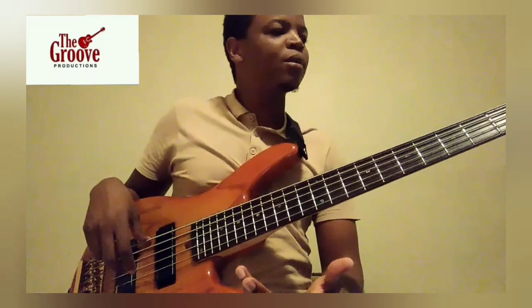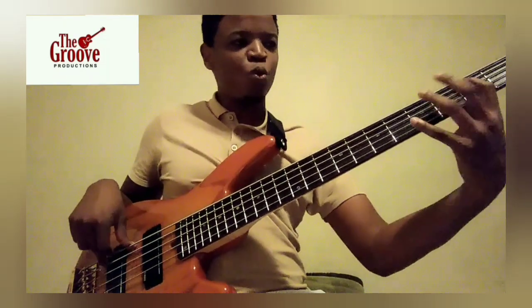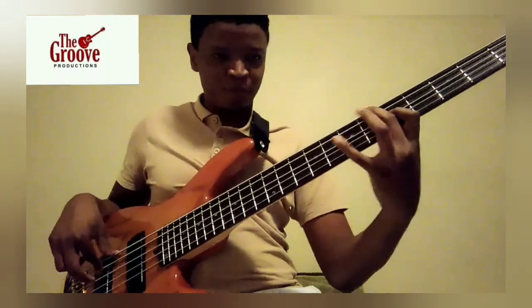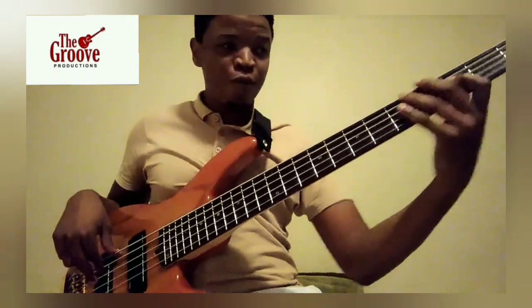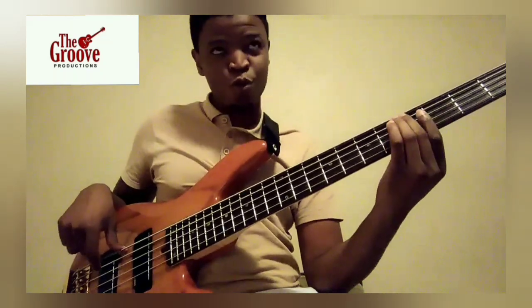And then the groove part, it's quite simple. That's 1, 5, 1, 6, 2, 6, 2, 4, that's 5, 2, 5.